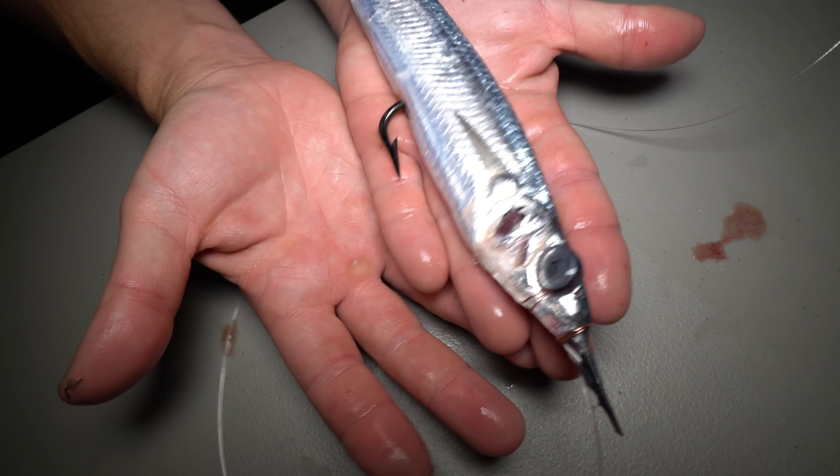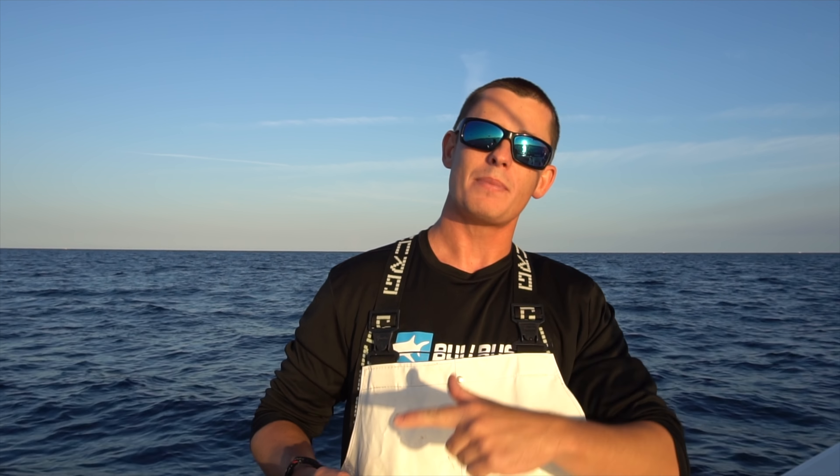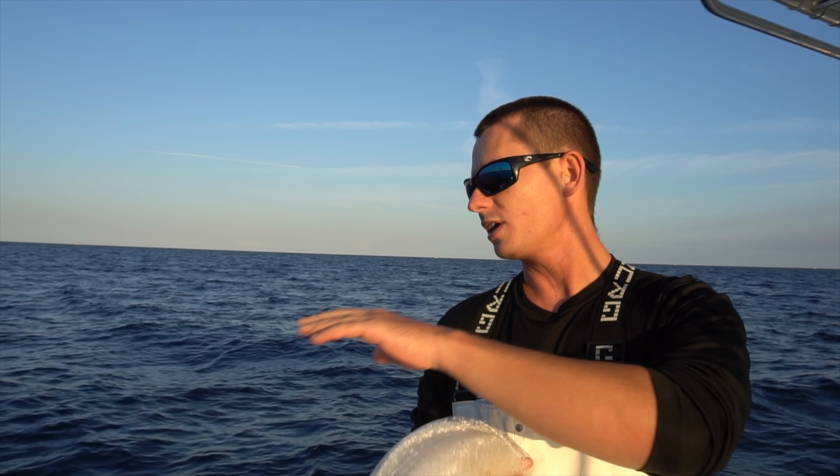They're not always the best quality when you buy them in stores and they're really expensive. So I'm going to show you guys in this video how to cast net Ballyhoo, how to catch them, and then we're going to go back to the house, rig them up, vacuum seal them — the whole deal. So let's start by catching these Ballyhoo — Brooke and I have already got set up.